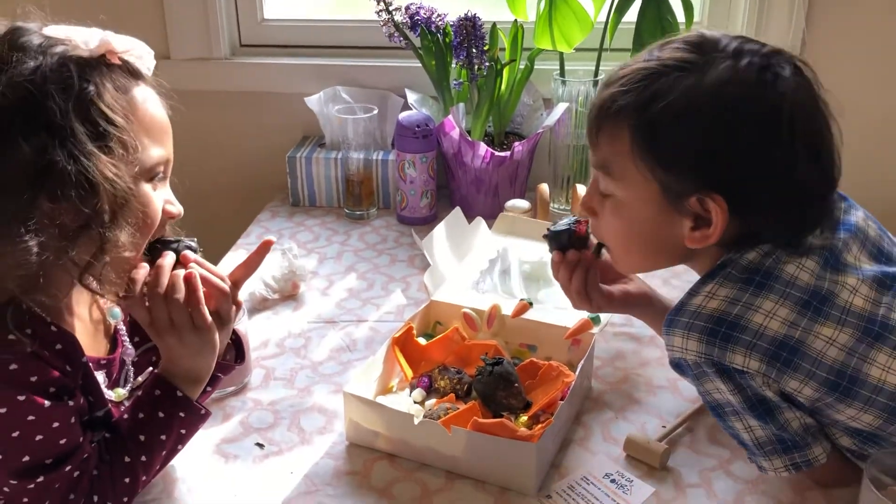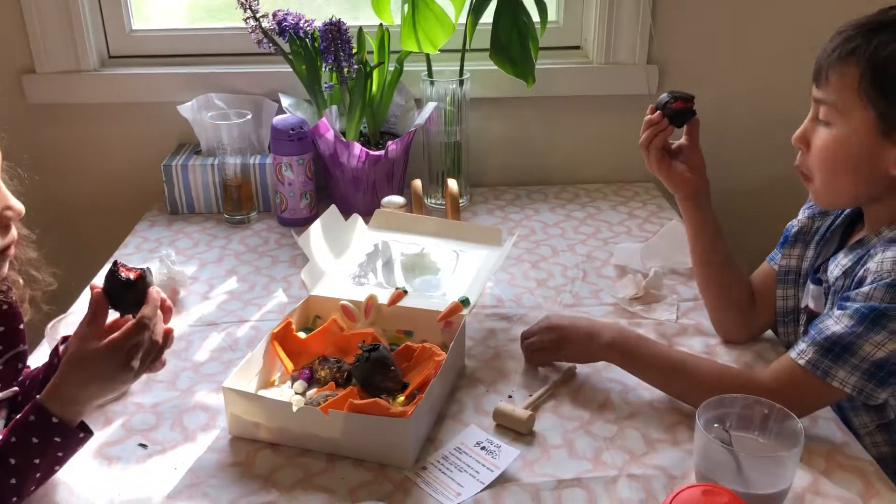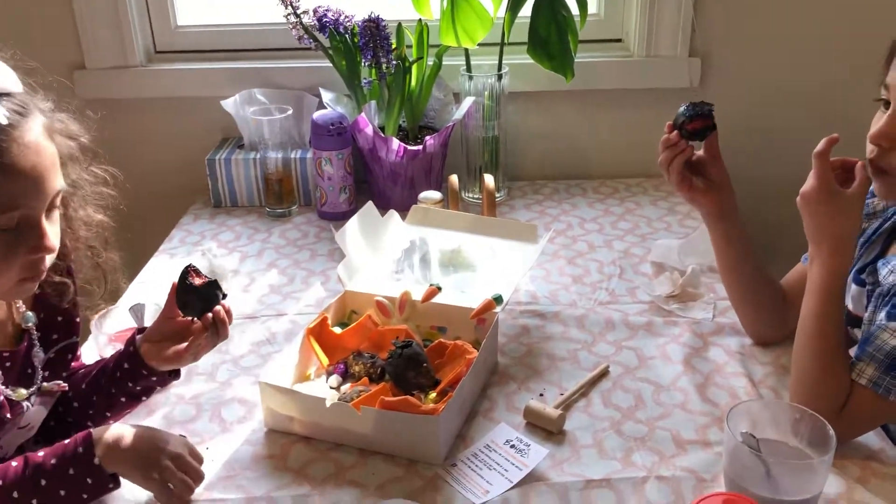Maybe your mom wants to cut them in pieces. Oh, he's like, I'm eating this thing. He's like, I am digging in. Yum, yum.